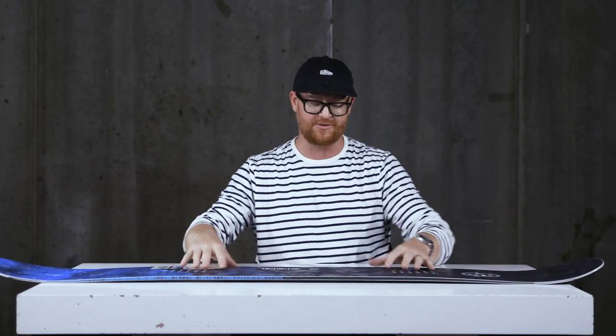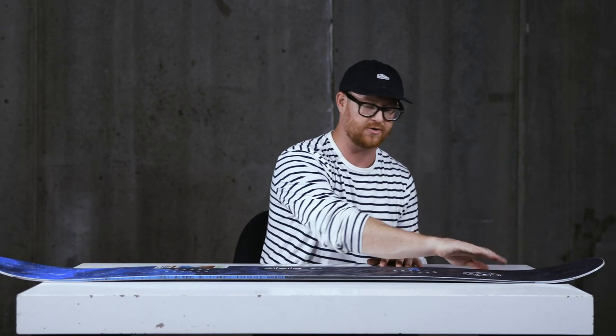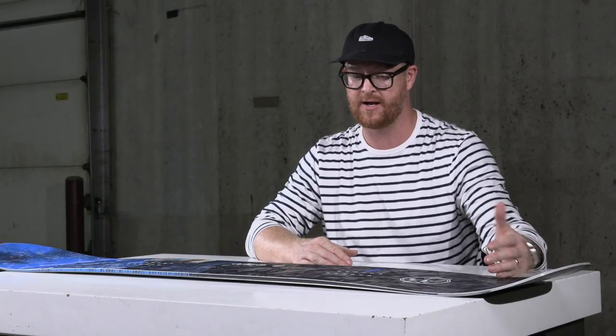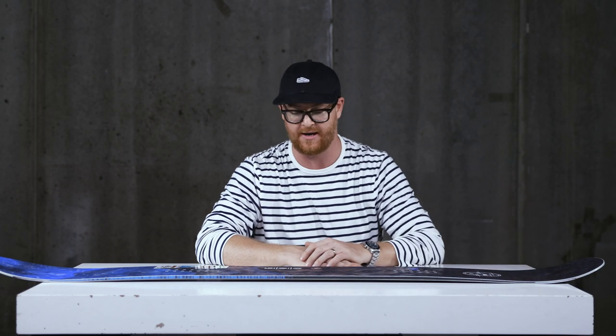The cool part about the Anti-Gravity board is that it features a C3 camber dominant profile shape. When you set the board on flat snow or a table, it has a nice arced style to it, and that arc provides stability at high speed. It's explosive from edge to edge despite being a wide deck, and it has loads of ollie pop in the tail area where it kind of quickly ends and goes into an uprise shorter style tail.